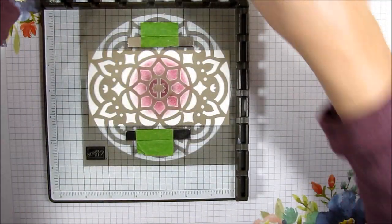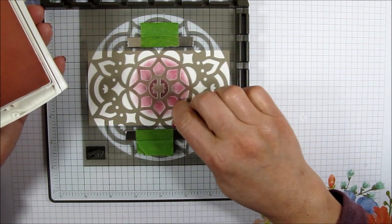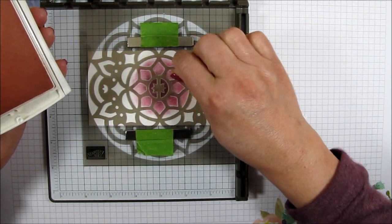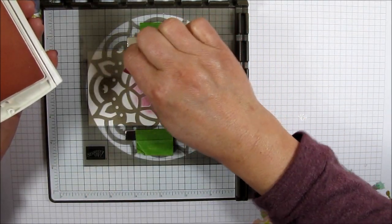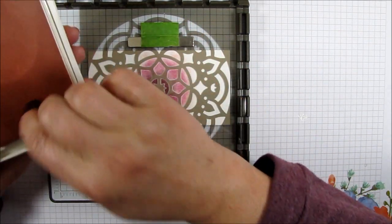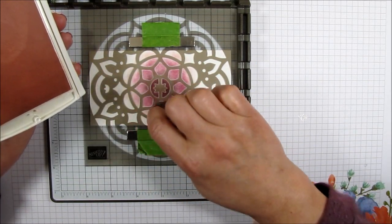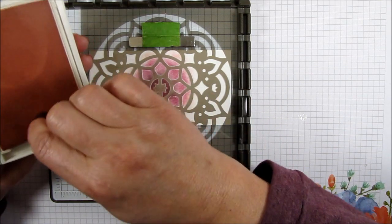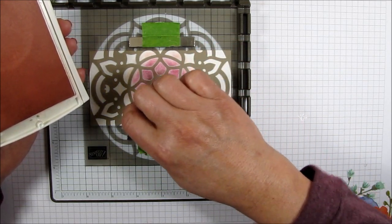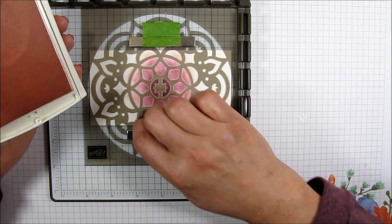I'm going to use the powder pink. As you can see, we're going kind of lighter and lighter, and the powder pink is so light you might not be able to see it too much, but it's there. I'm going to finish off this design and go a little bit into the next design with the powder pink, tapping gently. I hope it's not shaking the camera when I do this.